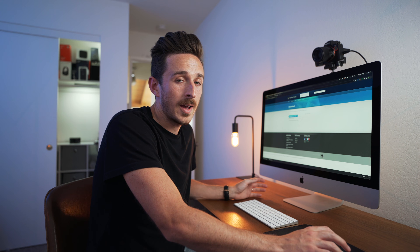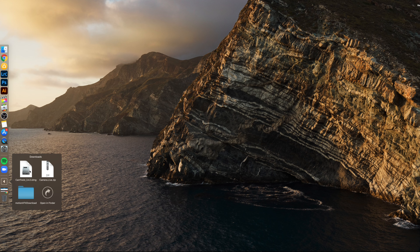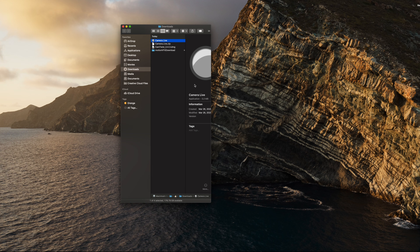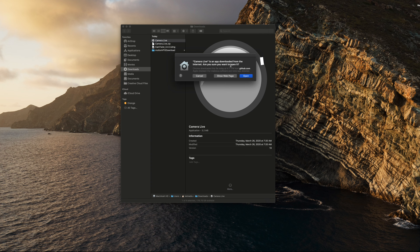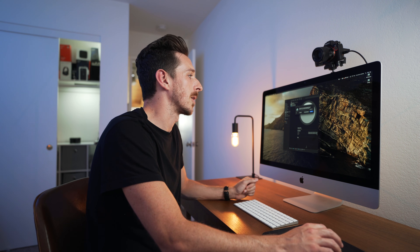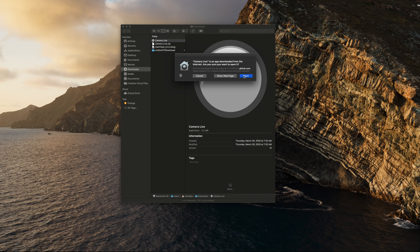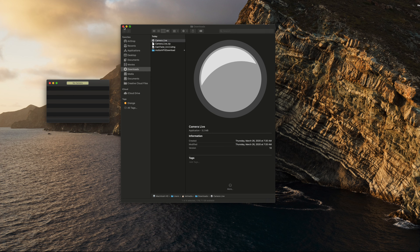Pretty much from here on out it'll be straightforward. Once you've done that, you're going to want to unzip these files — we're going to start with Camera Live. As it unzips, here is our application, and we're just going to double-click Camera Live. We are going to allow it to open. It's not Apple-supported software, but it works just fine. Hit open, and that's the application and how it looks.